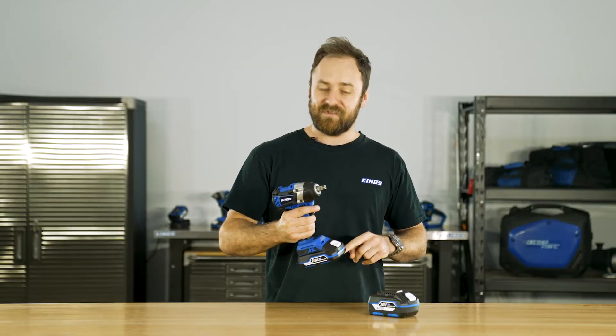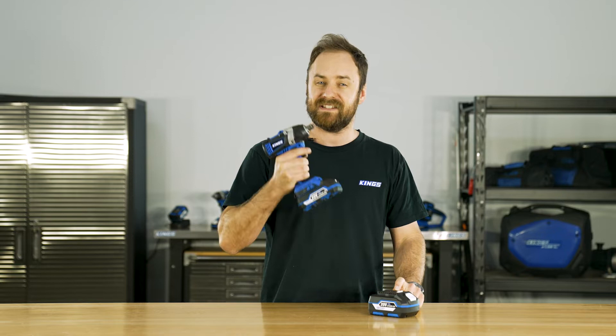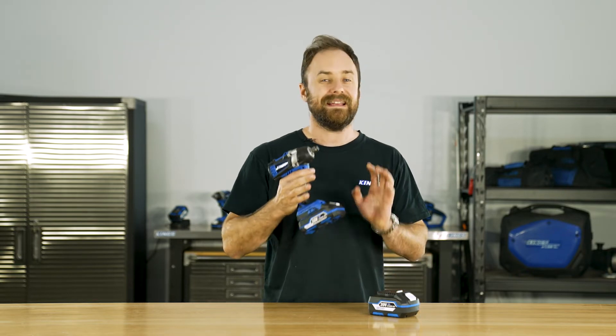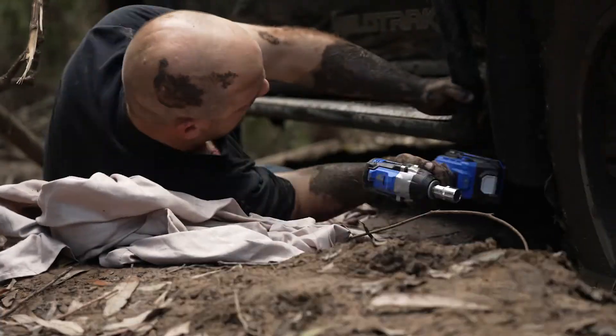Compatible with the Adventure Kings 2 amp hour and 4 amp hour lithium batteries, this is a super handy tool that'll make easy work of all those hard jobs around the house, on the tracks, or in the shed.